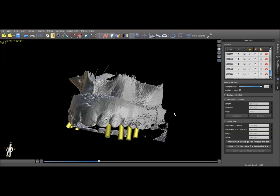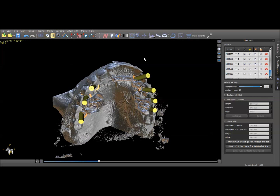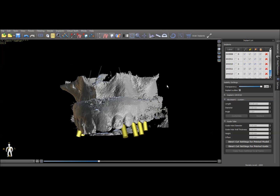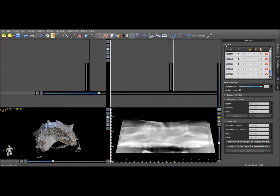Now that we've got our implant positions planned, the only thing we need to accomplish is to be able to make a guide. You wouldn't expect to be able to make a guide on this surface — it's got far too much scatter and distortion — so what we need is a way to import the tissue surface model so that we can generate a guide that will put the implants in the proper position. We'll turn these off and I'll show you how we can accomplish that.